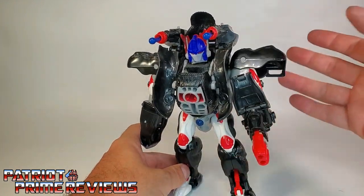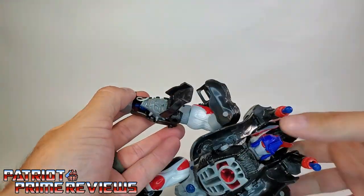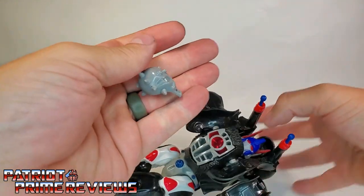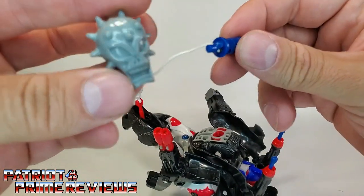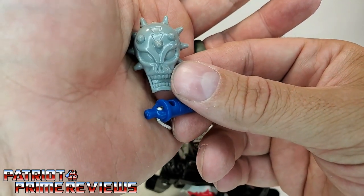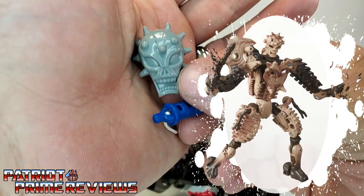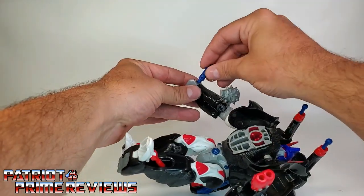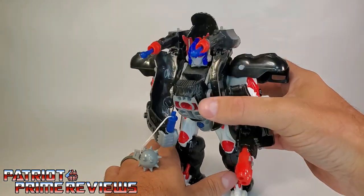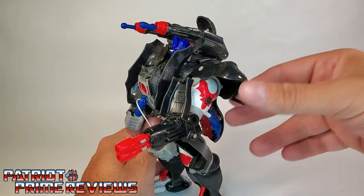Optimus looking really, really badass. Another hidden feature that Optimus has is in the right arm — if we open this one up, there is a hidden mace on the inside. Take that out, close the arm back up. The mace is actually a handle on a string. I love the molded details on the head of the mace — or I guess this is a flail. Very tribal looking. And if you're paying attention with the new Kingdom reveals, I believe one of the fossilizers has this same head sculpt. So you can take this mace and place it in Optimus Primal's right hand. We got Optimus Prime pretty much all armed and ready for battle.